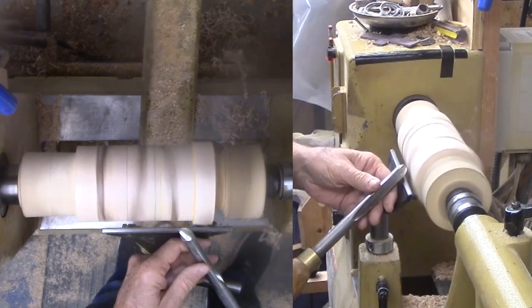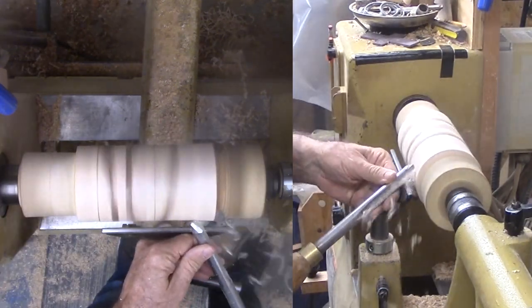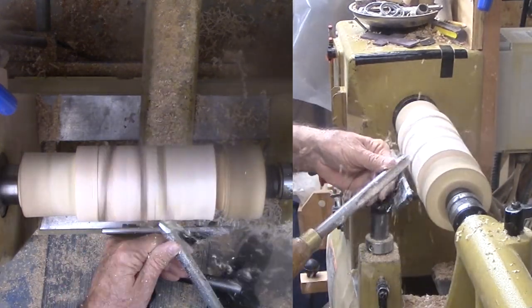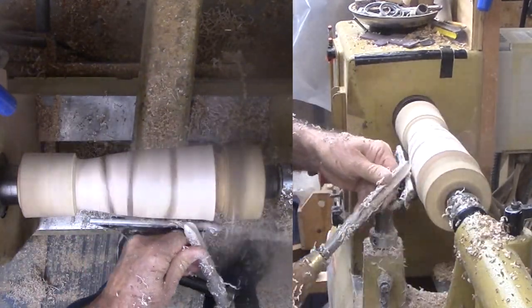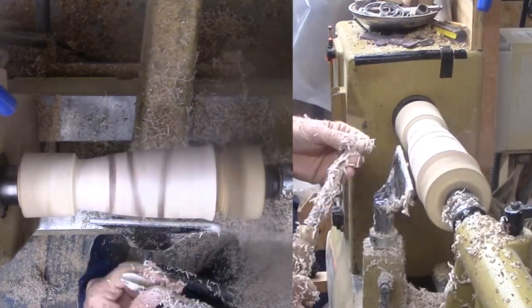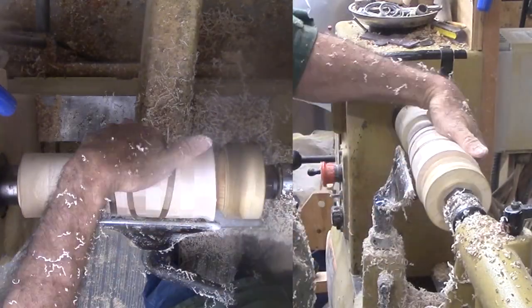With all that preparation, the actual turning is almost anti-climatic. I have already wasted off the positioning rings and added the top ring. I use my large bowl gouge. I rarely use a push cut on segmented pieces. Instead, I find a shear cut works best for me. A shear cut is with the handle very low and the cutting wing of the gouge nearly vertical to the spinning wood. Another faceplate on the live center provides additional support.